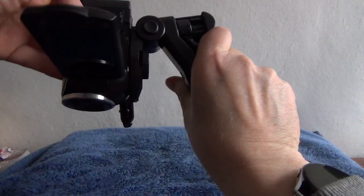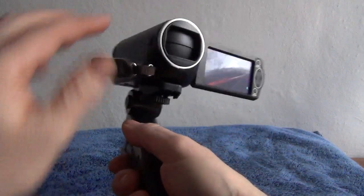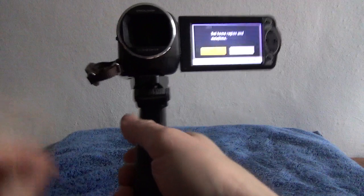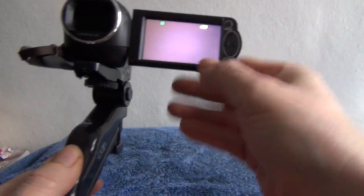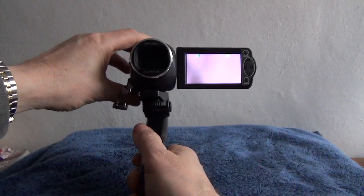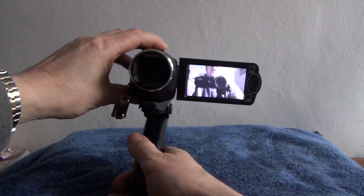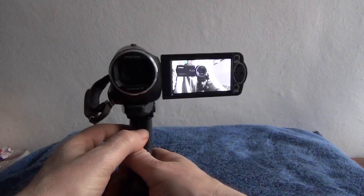If I just turn it on, it's got a huge zoom. I've just been outside and done some recording with it and it did rather well actually. If we just make the zoom a lot closer — there's me recording you. And as you can see, the screen flips around.